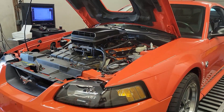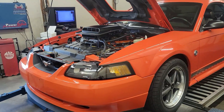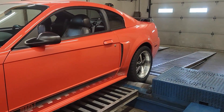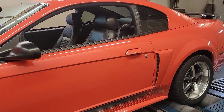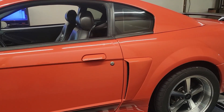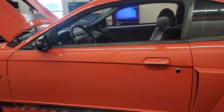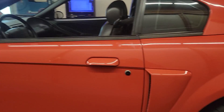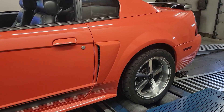This one has some ported heads and a set of camshafts. It's 11.2-to-1 compression, but still naturally aspirated on E85. This one actually has a Haltech ECU in it. So this is an Arizona car up here in Michigan — I see a lot of these, but I never see them this nice. This thing is flawless.